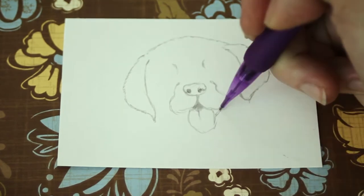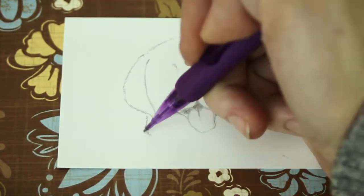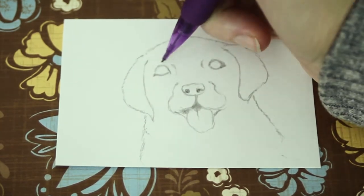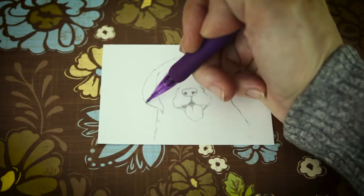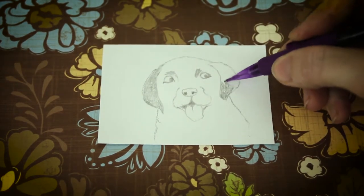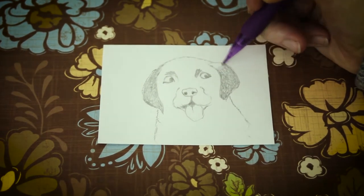Add a tongue if you want. It's important to space the eyes correctly — they should not be crooked. Take your time adding individual hairs, being careful to place them in the appropriate direction that the hairs grow.